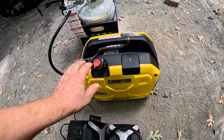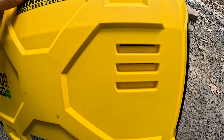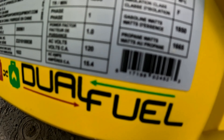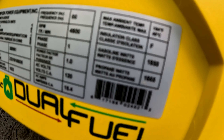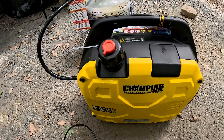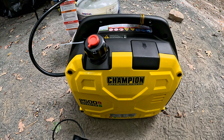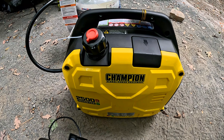This is a Champion 2500. If you read the fine print some of the wattages aren't exactly as listed, but it's actually been pretty good. What I'm gonna do is throw a decibel meter on this and we'll see what we got going on.